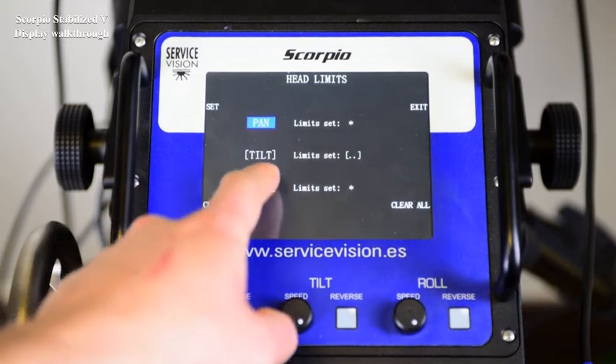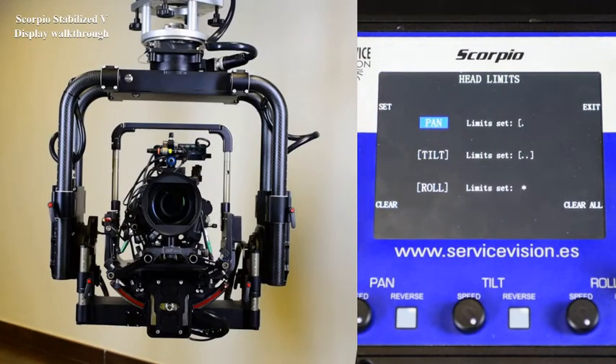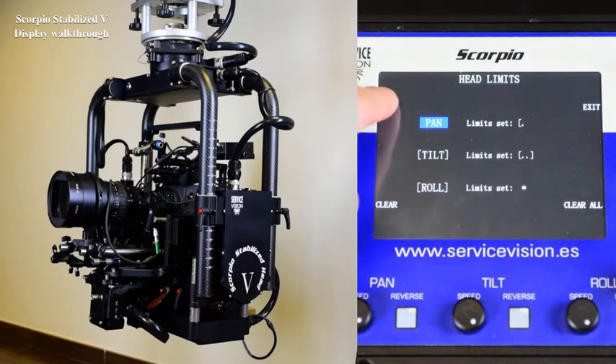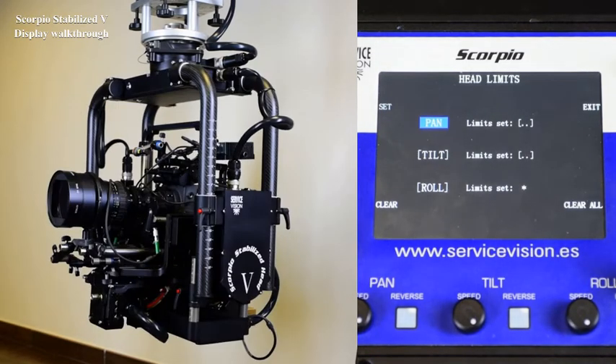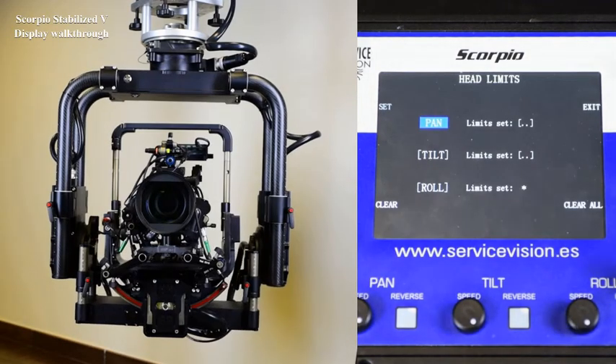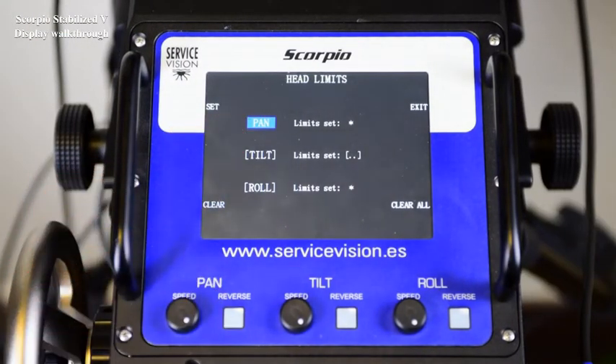Let's see it on the pan axis. We select the pan axis, press set at this point, move the head to another point on that axis, press set and the head is limited between those two points. To clear that axis, press clear, and to clear all of them, press clear all.